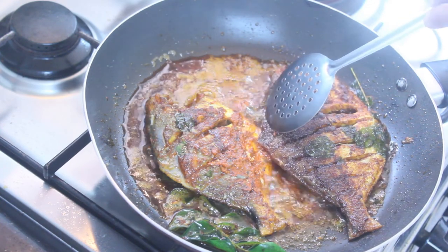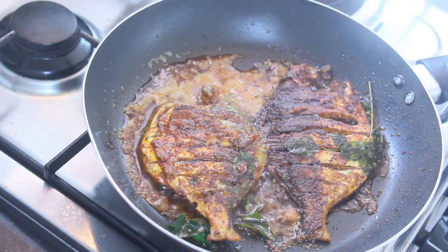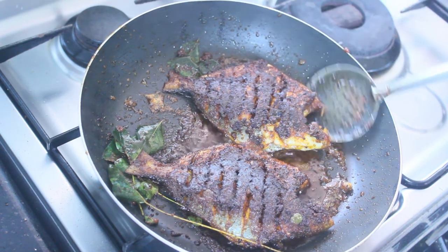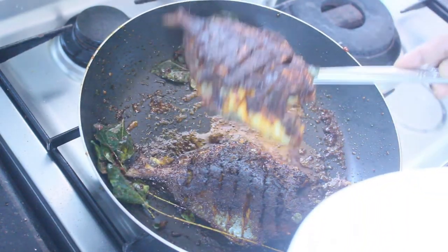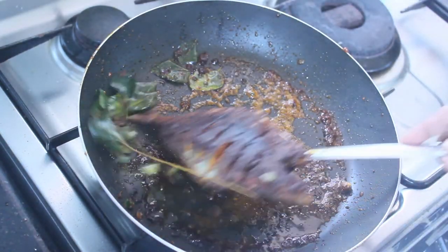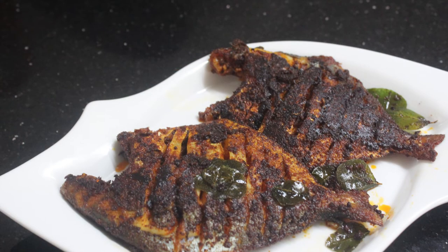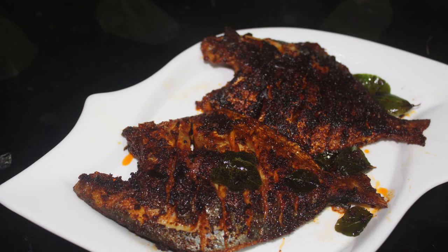I will add the oil to the pan. Let's fry it here. We are ready to fry it.